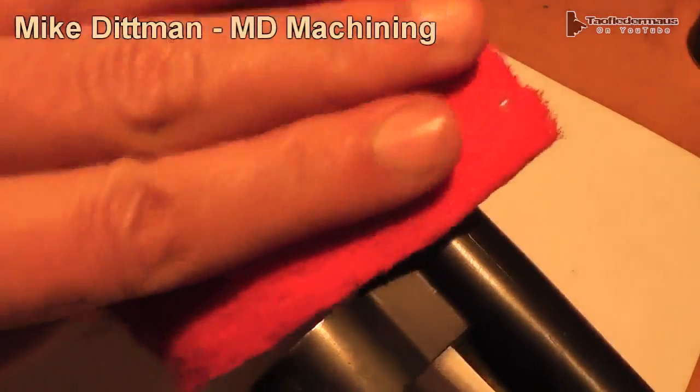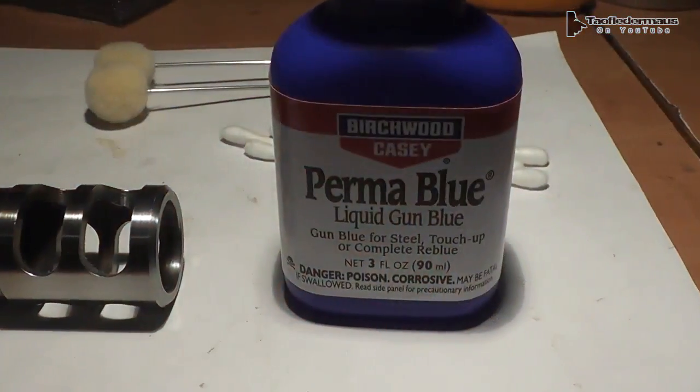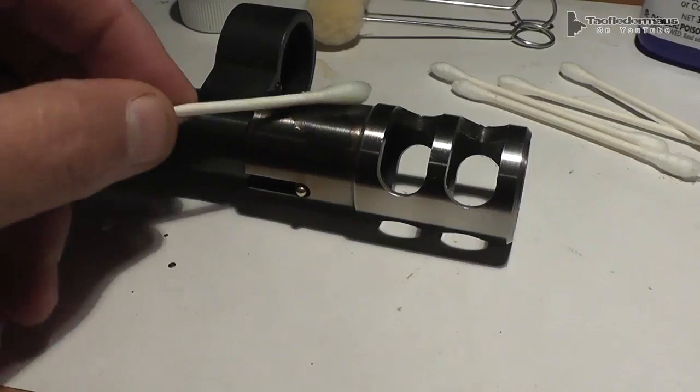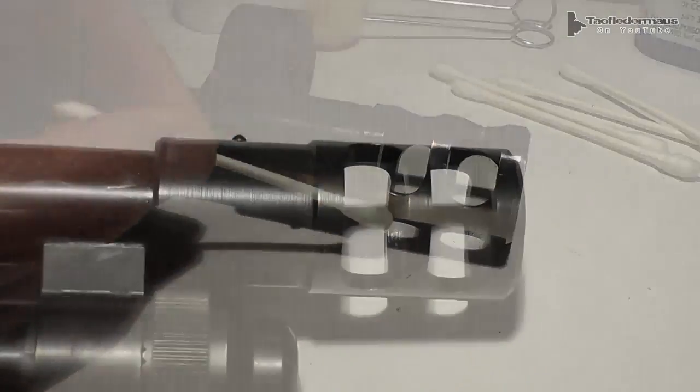The discoloration can be buffed out with a Scotch-Brite or steel wool. I opted to just cold blue it — it's real simple to use and inexpensive — but you can paint it or do whatever you want as far as a finish for your muzzle brake.